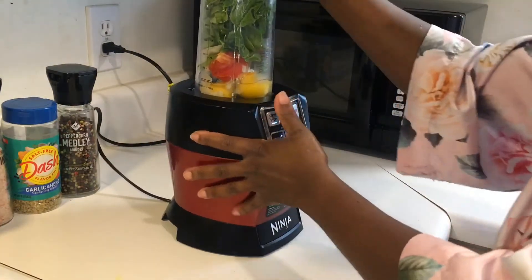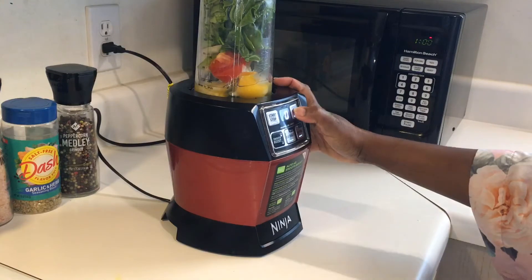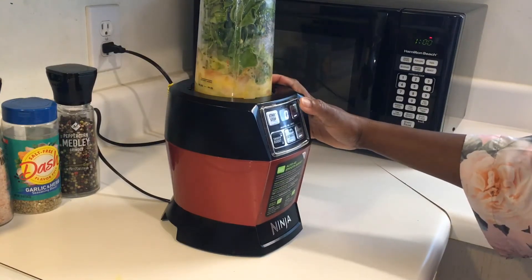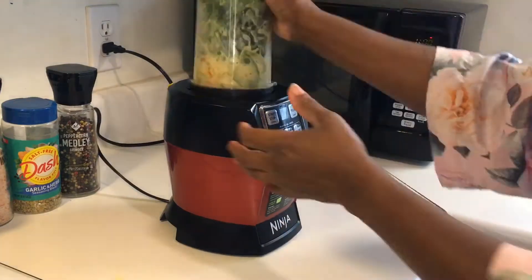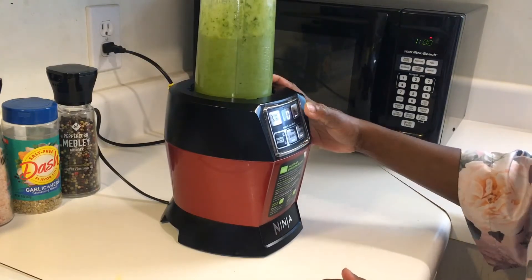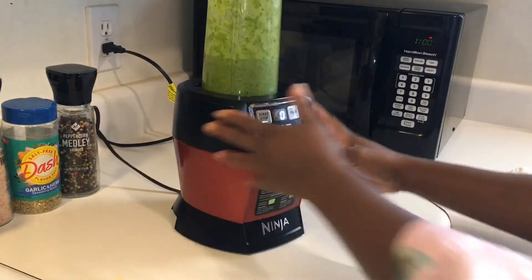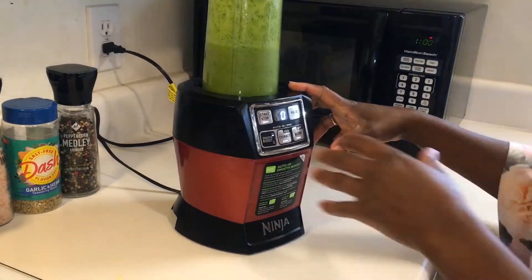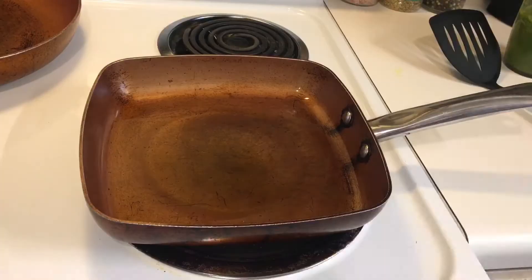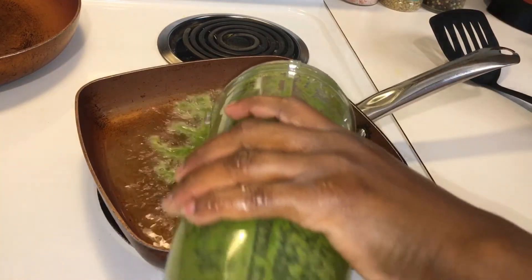I didn't add any water to it because it already has the egg, which is liquefied, so I'm gonna go ahead and chop this up. If you notice, I'm only pulsing it. After chopping up the ingredients, this is what it looks like — looks like a smoothie, but it's not for drinking today. I am going to just throw it in the pan.